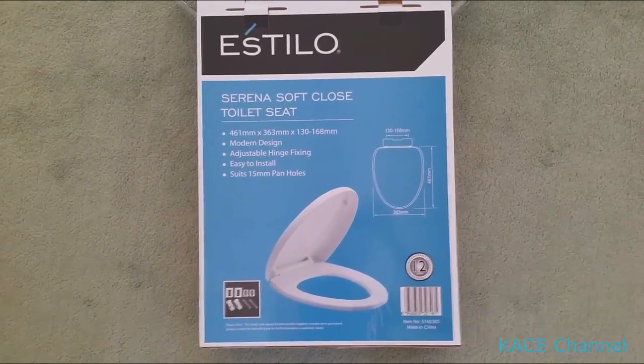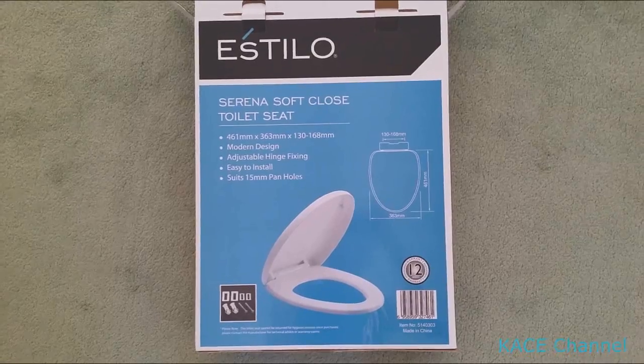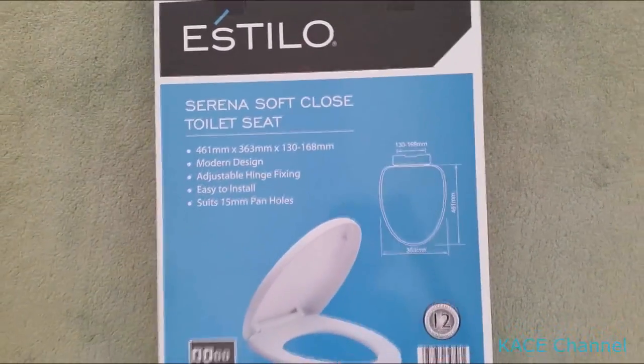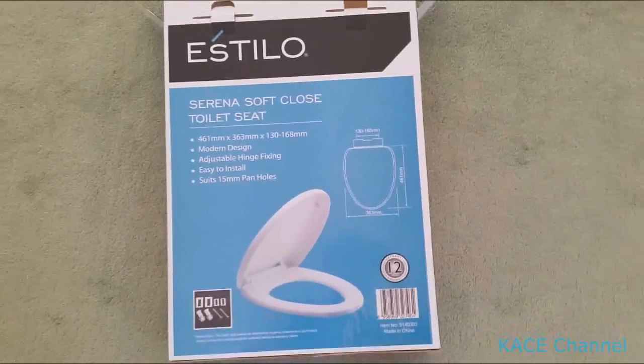Hello everyone. So here I've got a toilet seat from Estilo — it's meant to be a soft-close. So in this video, I'll show you how to install this.